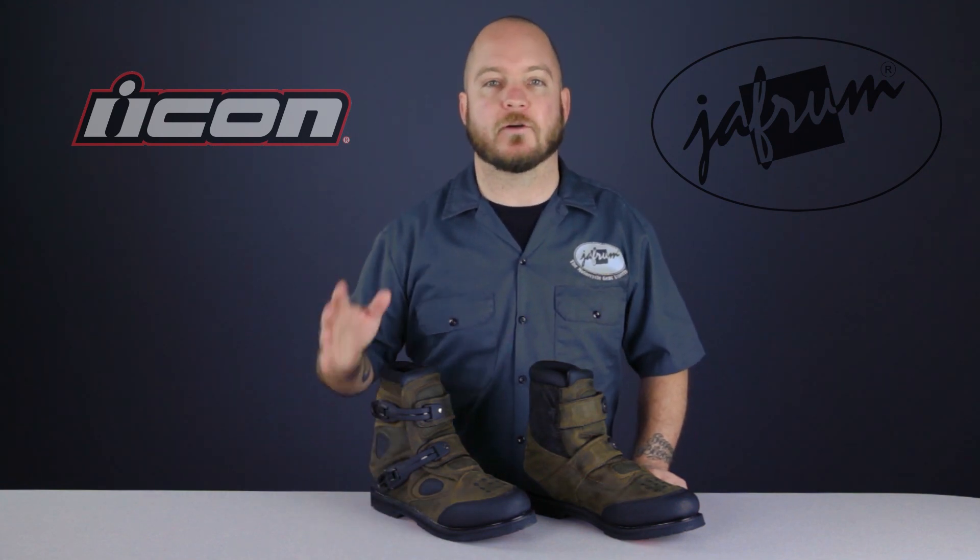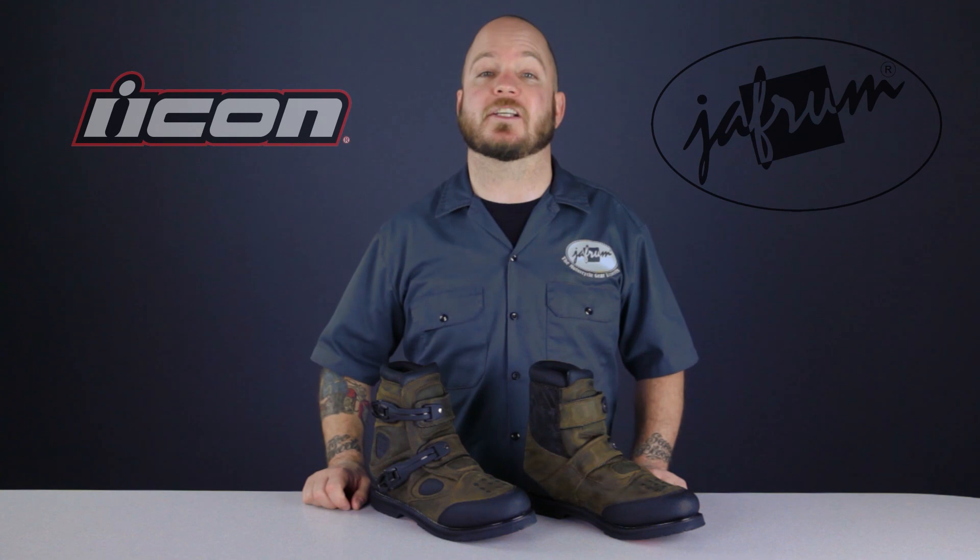They will look awesome on or off the bike. Any way you slice it, these are very durable, high quality military style boots that are competitively priced for all that you're getting.